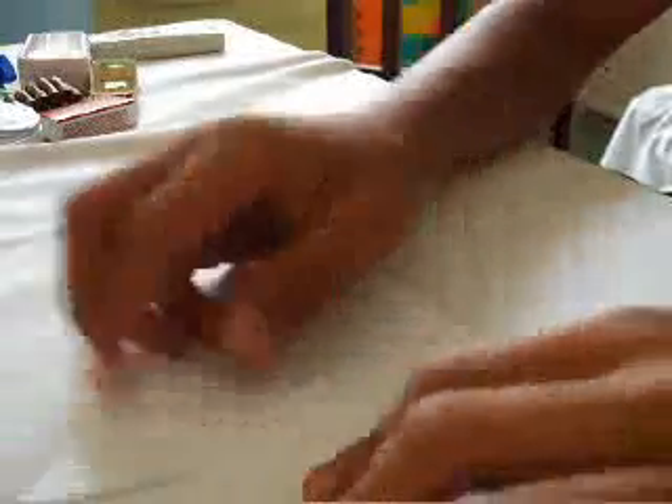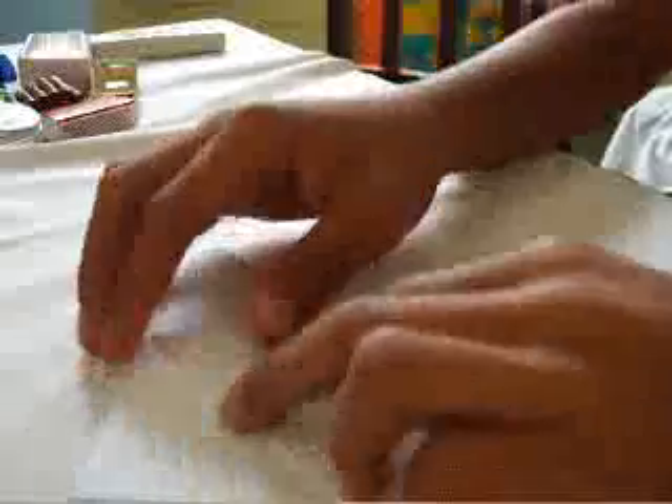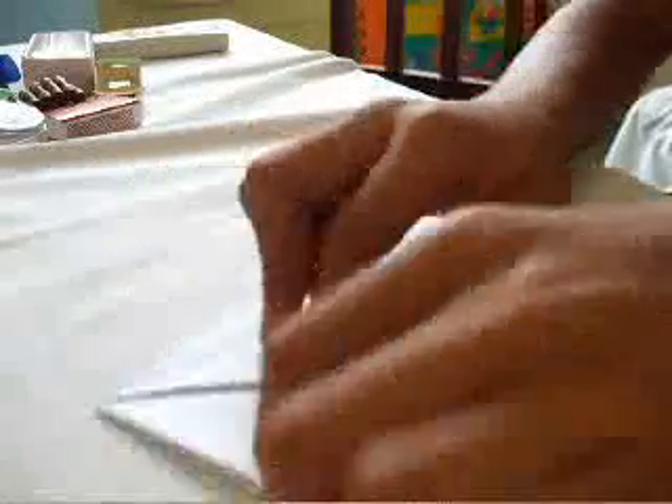And then you turn this like this, turn this like this. And then next, you see it's on the top part where you have to fold like this. There must be a triangle — a scaling triangle there, and again another scaling triangle here.